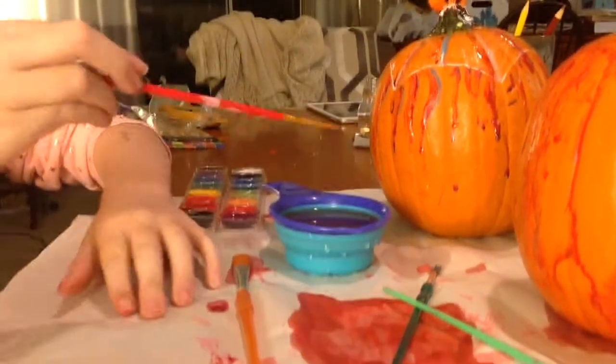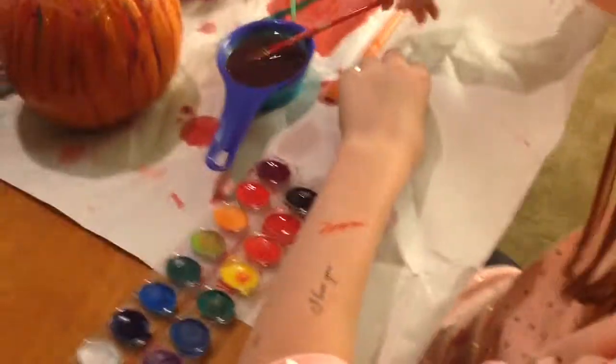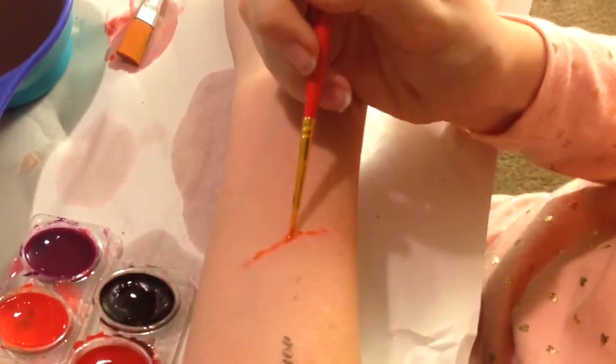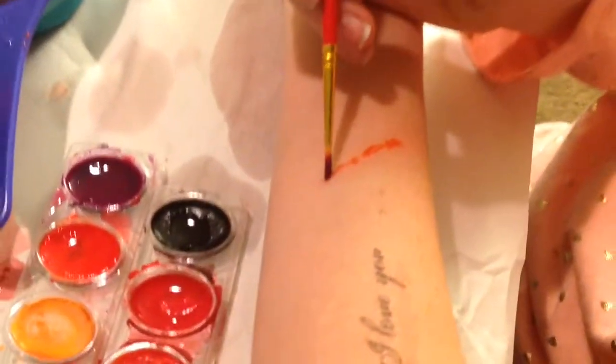So yeah, I'm gonna do it on my scar that I have right now, right here. I was just saying I'm going to take some red. Let's restart that. Okay, so just do that. And you can even see my scar — it's kind of disgusting, but who cares, it makes it look more realistic though.